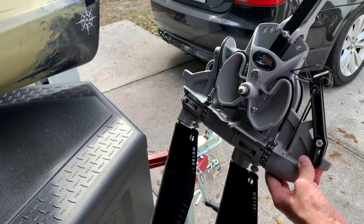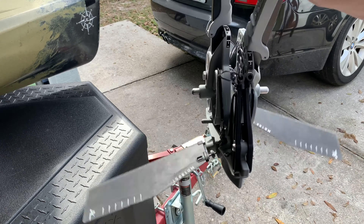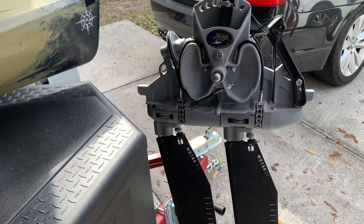Step ten: adjust the tension on the cables and test your drive. Try to make it as close as possible to the original tension on your old drive.